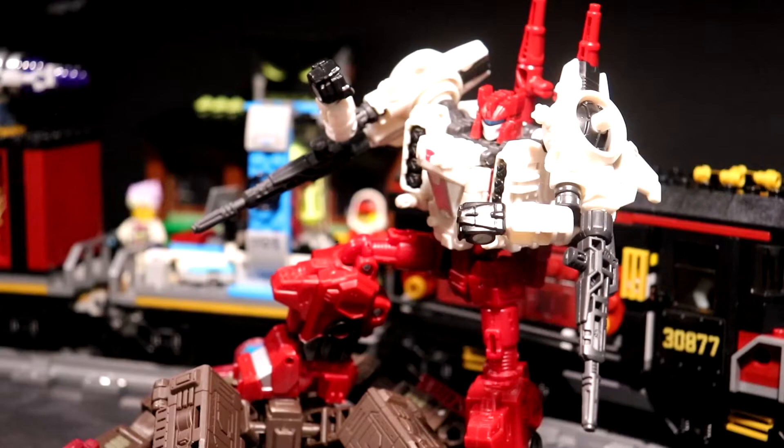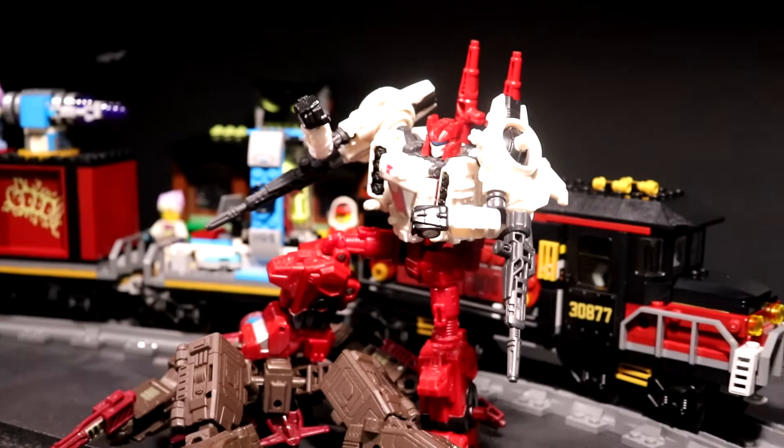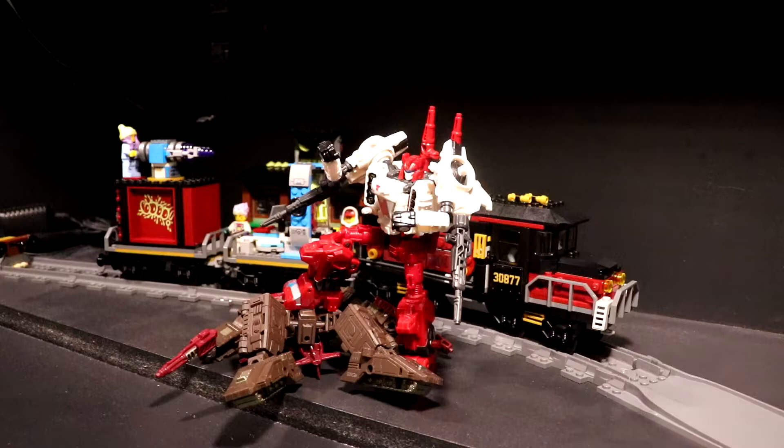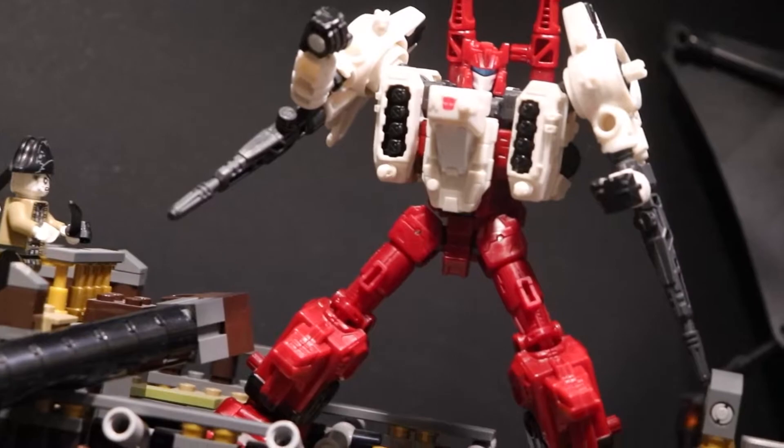Siege Six Gun is based off of Six Gun, the character from the 1986 Metroplex figure. This was one of the pieces to that base former. I don't have the new Generations version, but this does color match that Metroplex quite well and is a pretty nice addition if you have that Metroplex — unfortunately I don't, so I can't show that to you.